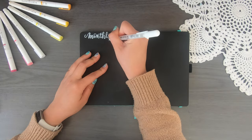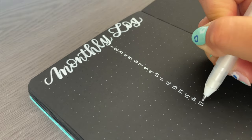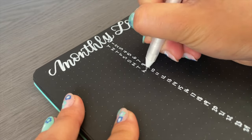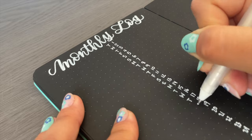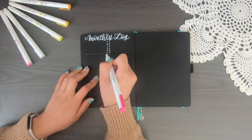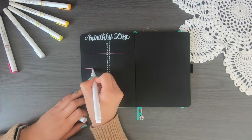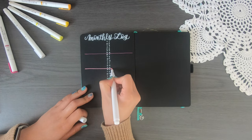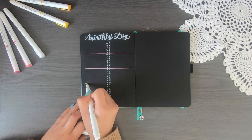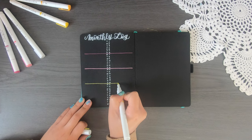I like the idea of a vertical spread because you can divide your page in two — one side for personal tasks and one side for work tasks. I recently got in as an Archer and Olive ambassador, meaning I'm going to have ambassador deadlines as well as personal tasks, and I don't want them to mix on the page. I'm going to put a line underneath each week of the month, alternating from pink down to yellow.